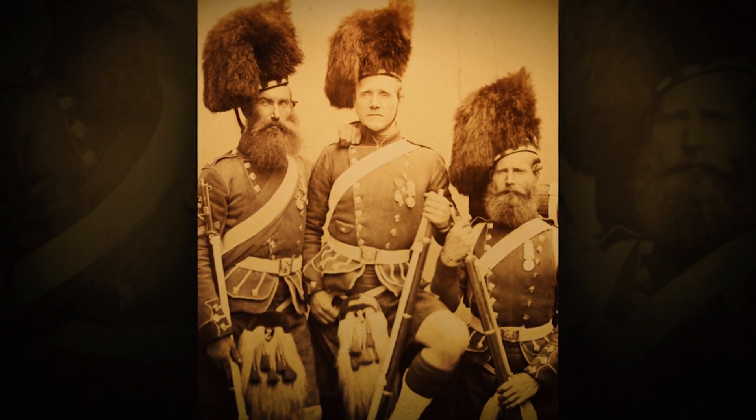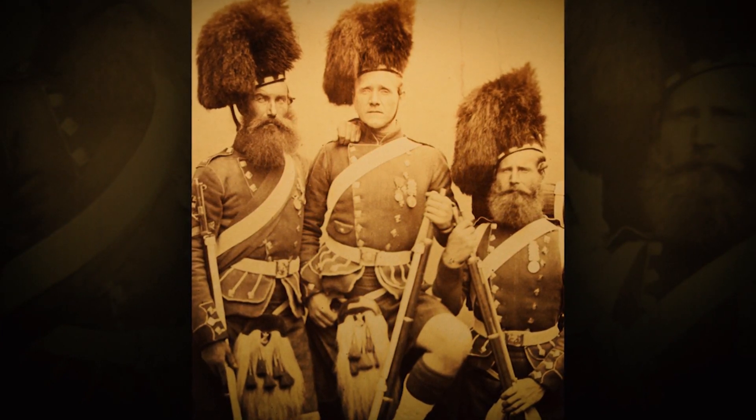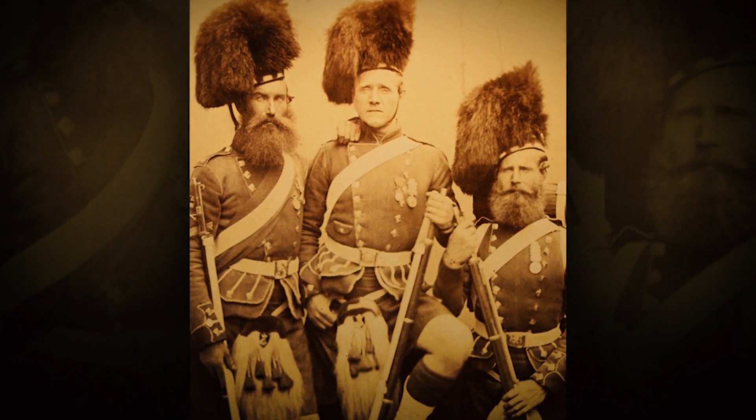These advancements are not lost on the British military establishment in the 1840s. Indeed, as these developments like the Minié ball — or as we know it here, the mini ball — are developed in France, the British military officers and the British military establishment are taking these designs and putting them through their own trials.